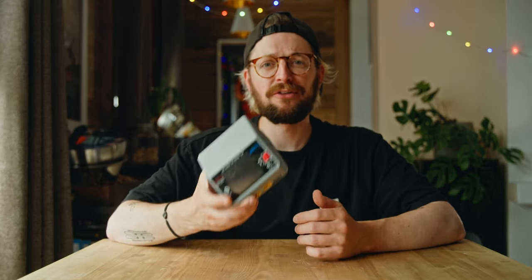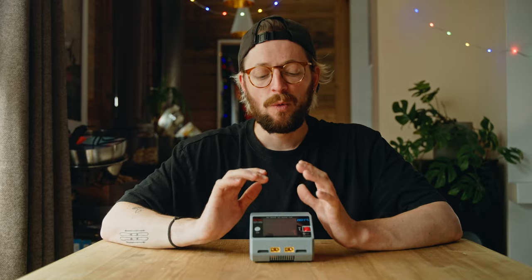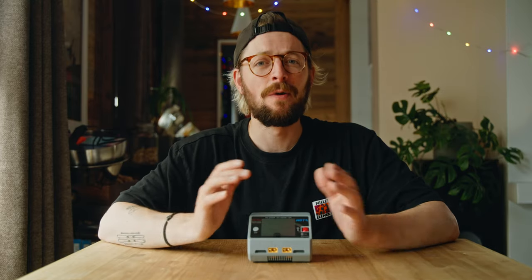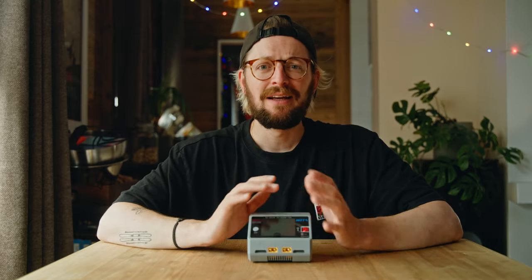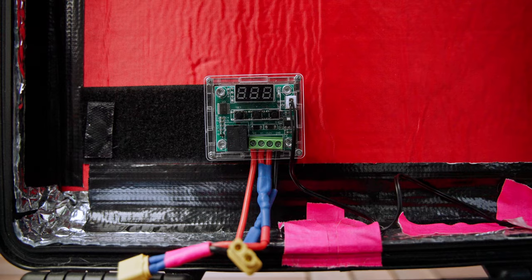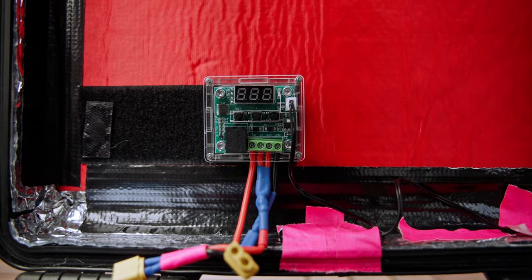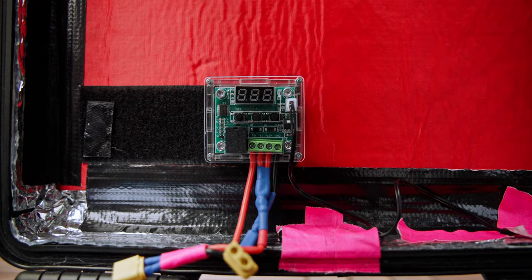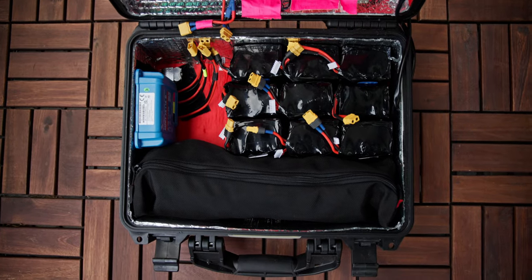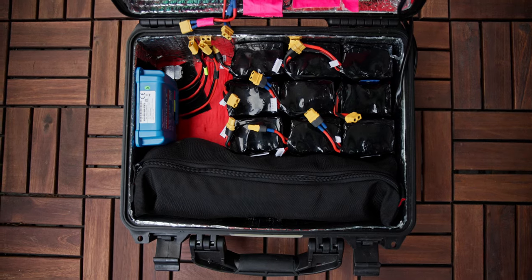To charge all my electronics, I had this FPV drone battery charger with all kinds of adapters to USB, where I plugged in my camera batteries, my power banks, the drone batteries, and all the other electronic stuff. Most of this setup is inspired by my knowledge from the FPV world, which helped me a lot here. This little box is a thermostat — while it's not really a necessity, it allowed me to see the temperature of the batteries and also switched off the heaters when the batteries reached 15 degrees Celsius to save some energy.